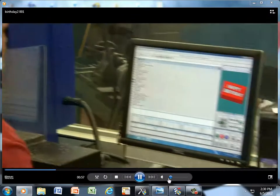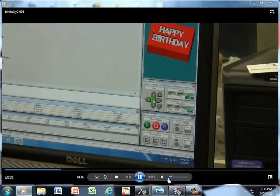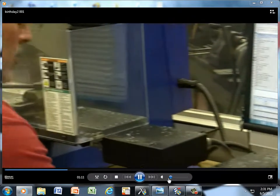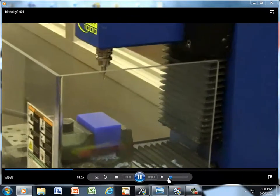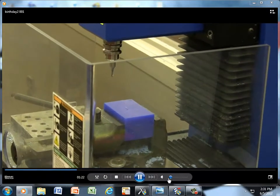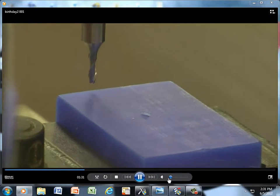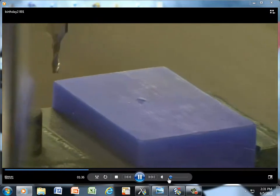Now we need to set our home position. In order to do that I can match this little green button here to activate. I can use my arrow keys on the keyboard or with the mouse. What I'm looking for is the bottom left corner over here. I like using the keyboard better because I don't have to stretch as far with the mouse. And that looks pretty good in the X and the Y.